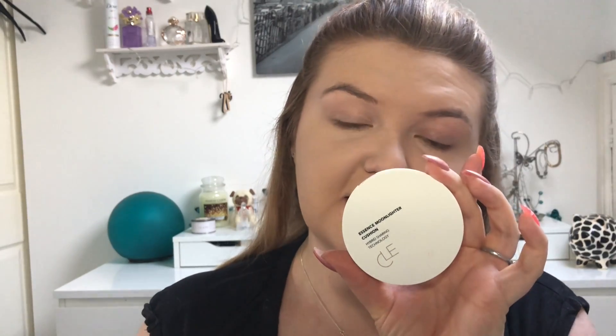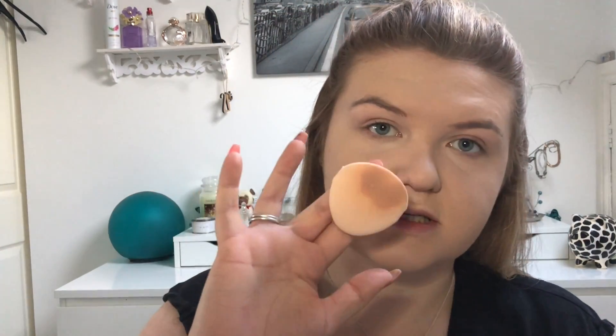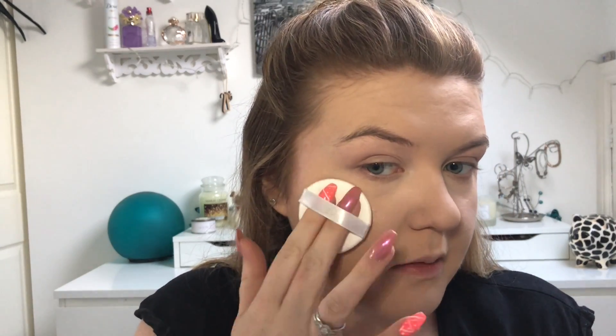Then I'm going in with a liquid highlighter — the CLC Cushion Highlighter in Copper Rose. I do actually have a first impression of this on my channel so I'll link it above. I'm just using the little puff to push it in and then popping it on the tops of my cheeks.